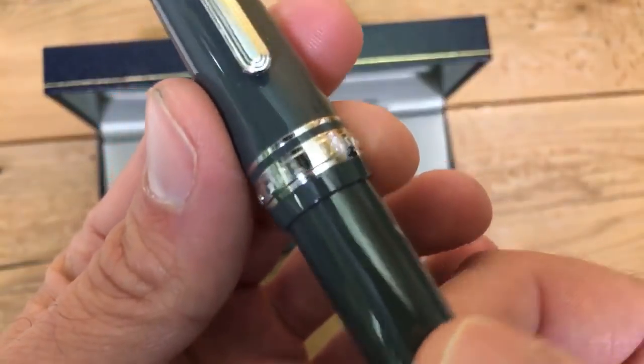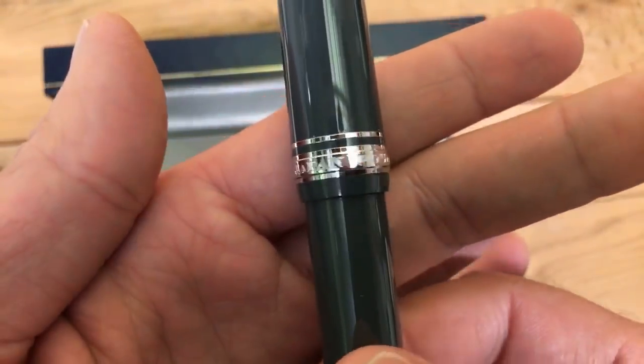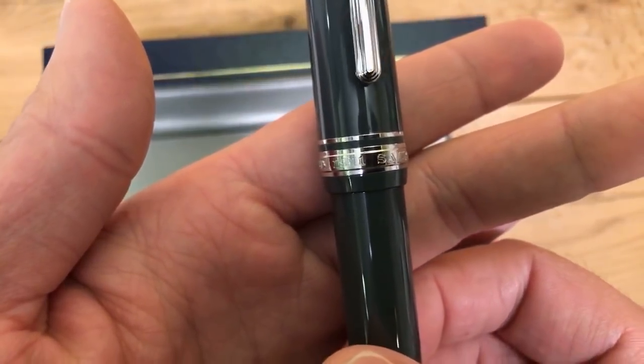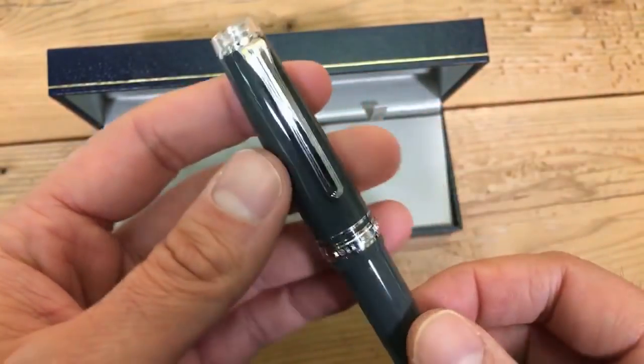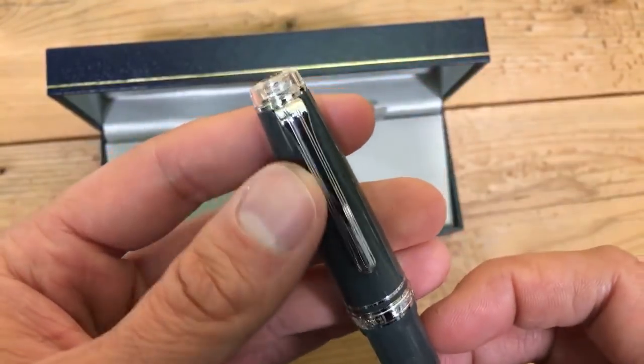It's got a cap band on here — Sailor Japan, founded 1911. It's got a double band. The clip is nice; it has a little engraved sort of design on it.